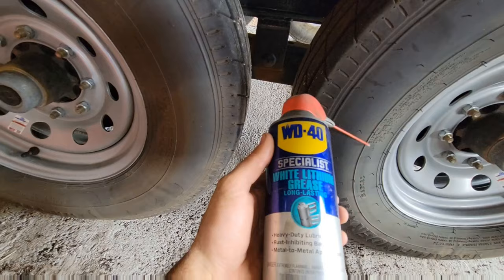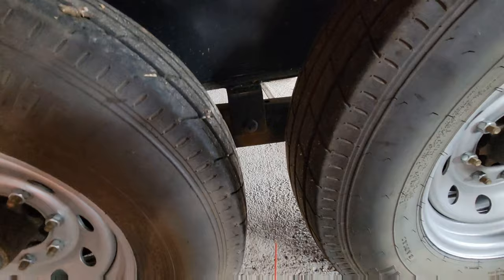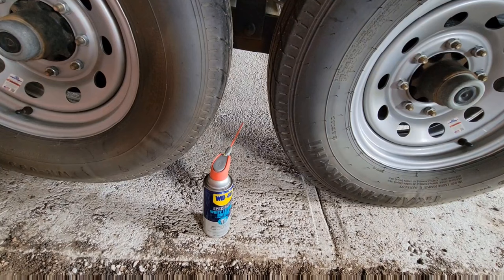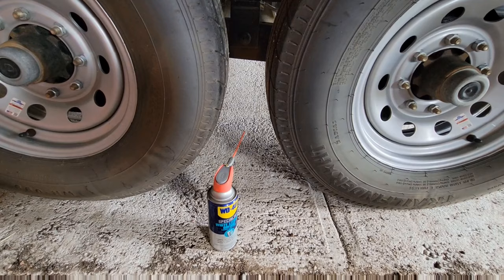For everything else, I use WD-40 White Lithium Grease. The reason why I use this is because I've had the best luck with it — I think it lasts the longest, and I also feel that it does the best at not picking up dirt. I live on dirt roads, so whenever I haul I have to drive many miles to get to the asphalt. Anything I can do to keep mud and dirt out of my suspension is always important.